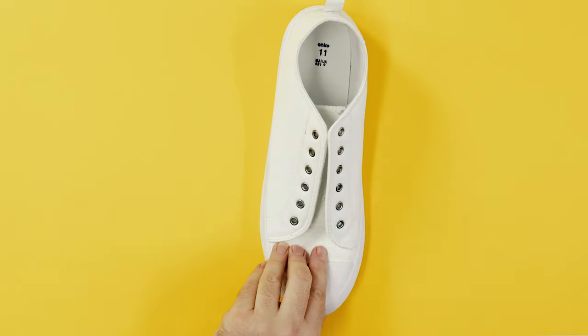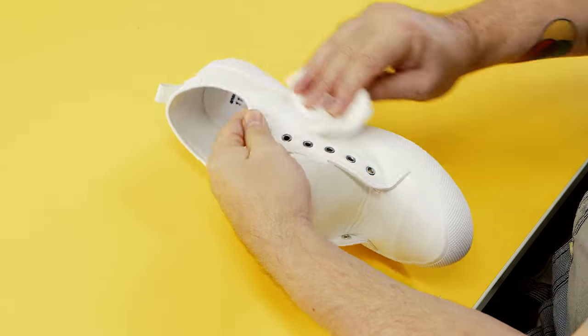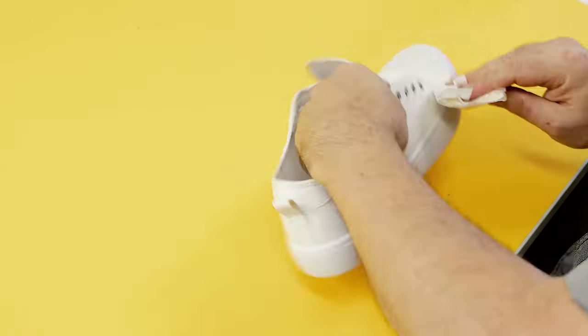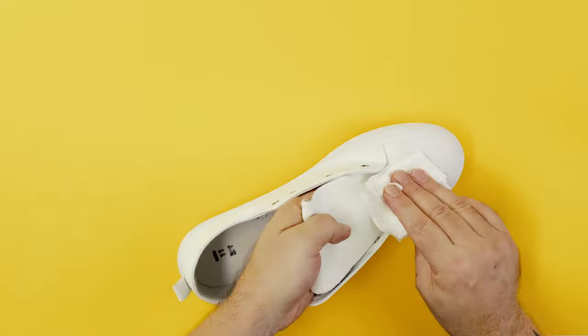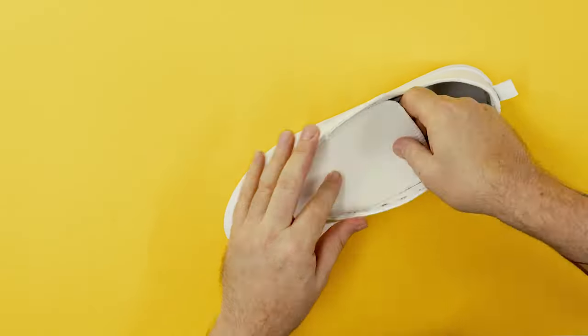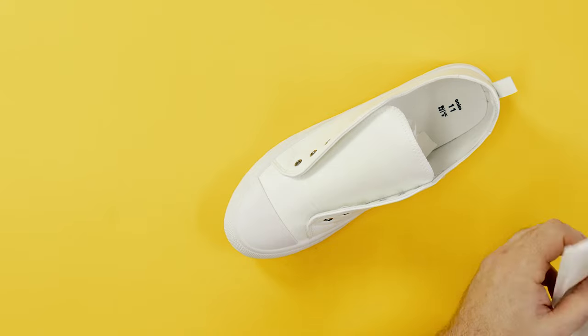The first step is to remove the laces and prepare the surface by cleaning it. If you are using canvas shoes you can paint them straight away. In the case of vinyl or leather you can use hand sanitizer as a prepping agent — just ensure it has 75% alcohol. Use a paper towel to apply this.